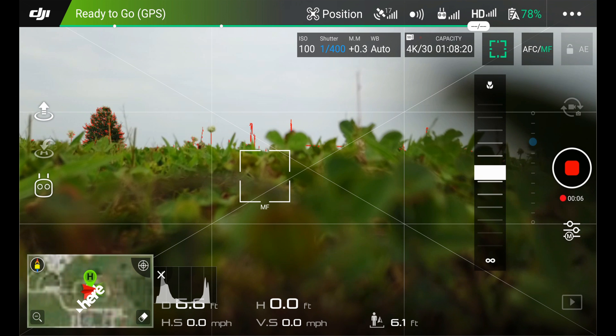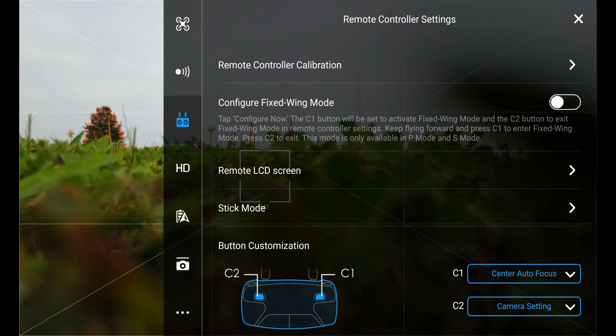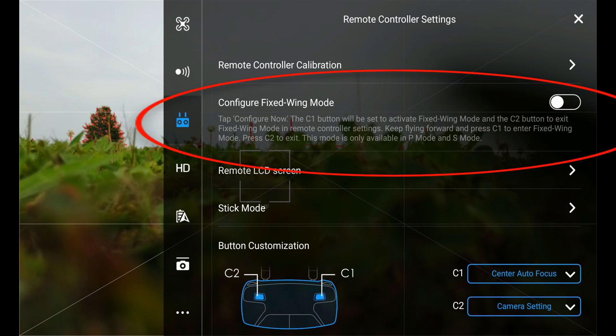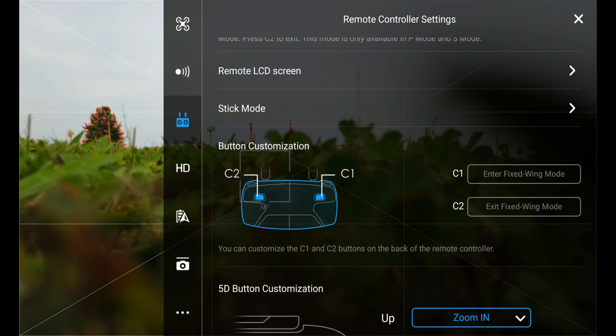Now that we're in the app, let's go ahead and set the fixed wing mode. Go up to the top right hand corner at the three dots and select it. Now go to the controller icon on the left side of the menu and select it. A second from the top is going to be 'Configure Fixed Wing Mode' - go ahead and slide that to the right and turn it on. It says it's successfully configured - keep flying.